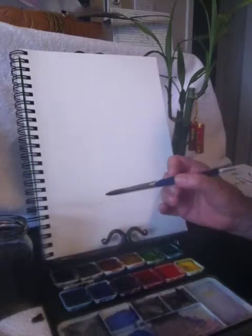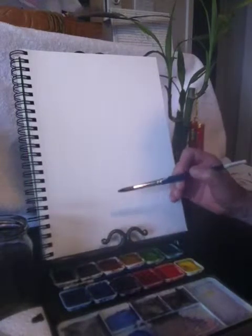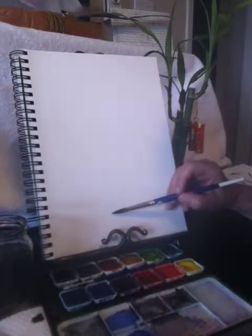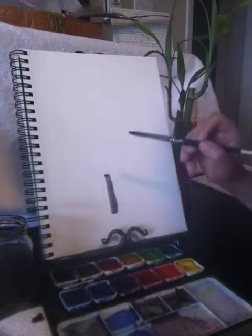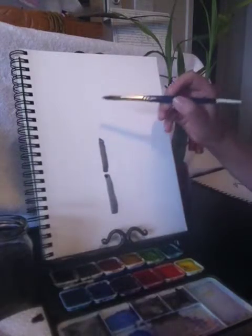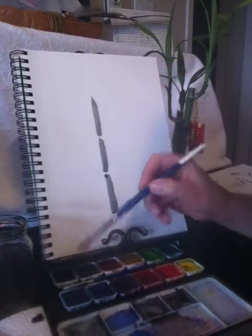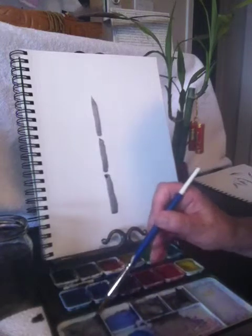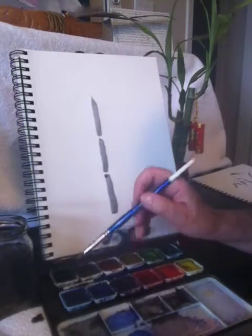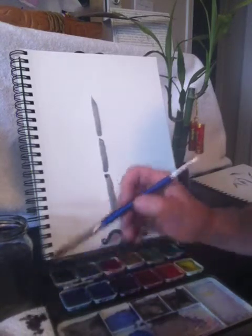To start, you want to hold your paint brush like a pencil and turn the brush on its side to start with the stalks. Bamboo has breaks in it, so I just go up maybe a third of the way and stop, then start again another third and stop, another third and stop. Then I put my brush in the water again and pick up some more paint.